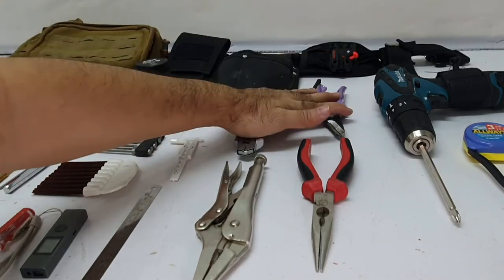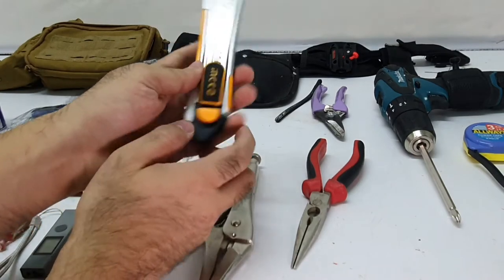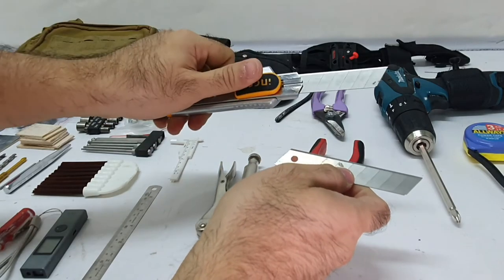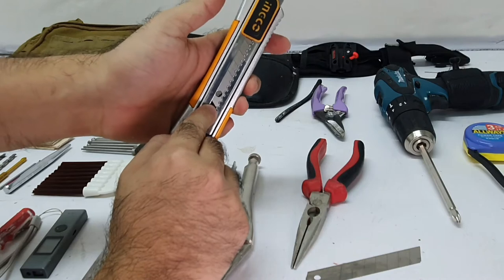In the next pouch I have my cutters and my pliers. Check this out — this is by Inco, and it has an automatic blade change. Your spare blades are kept in the handle itself, which saves space.